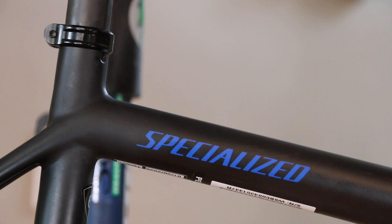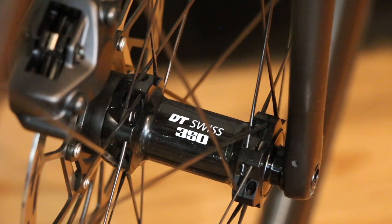Starting with the color — inside my house it doesn't do it justice. It's a flat black that actually has a bunch of pearl blue flakes in it that really show in the sun. Inside it kind of looks like a pretty standard black bike.